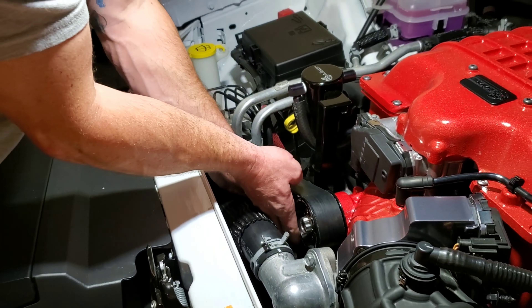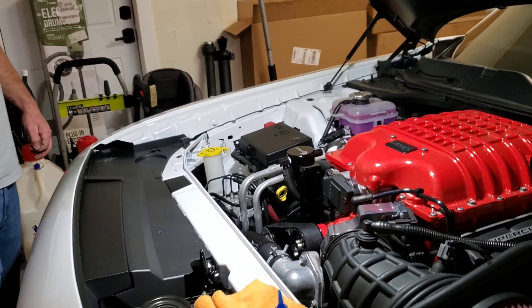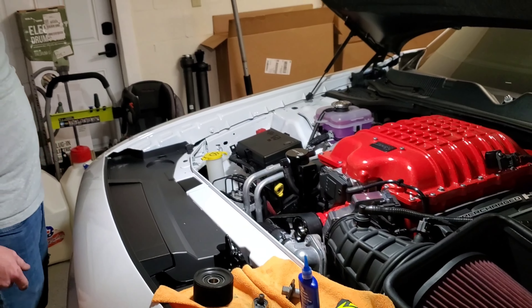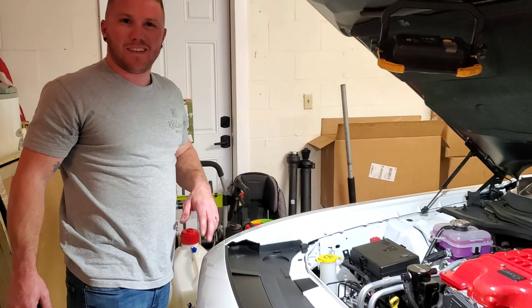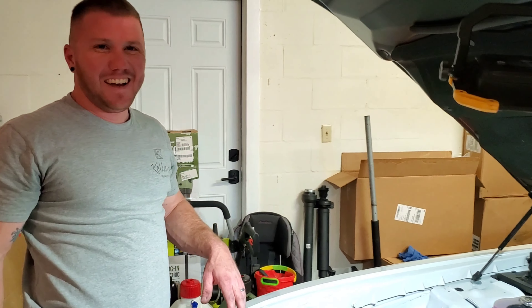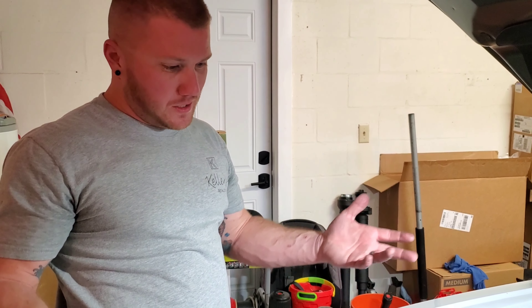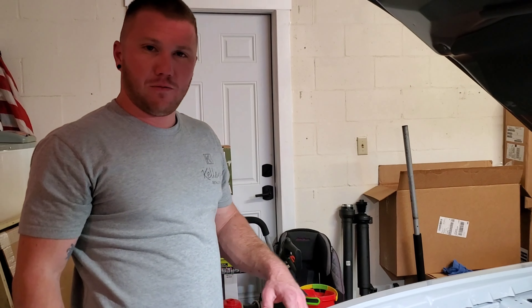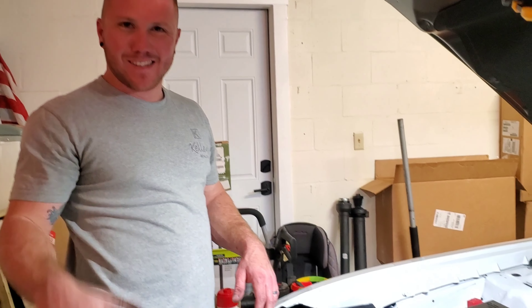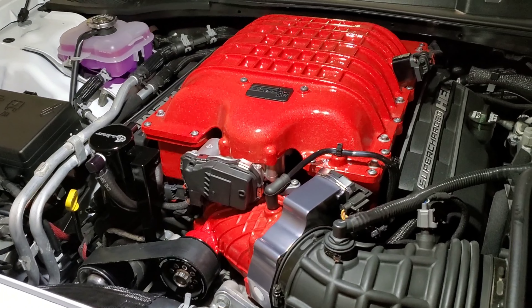Looks like we're all installed. Don't forget to like and subscribe and do whatever else YouTubers do. I told you I'm not good at it. Hopefully this video helps — feel free to fire away in the comments. Let's get to ripping. Bye.